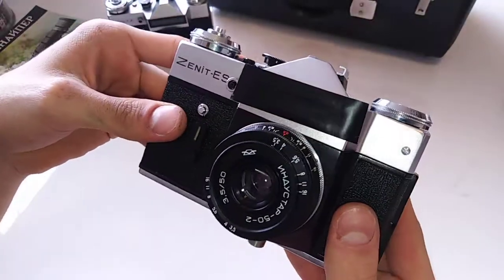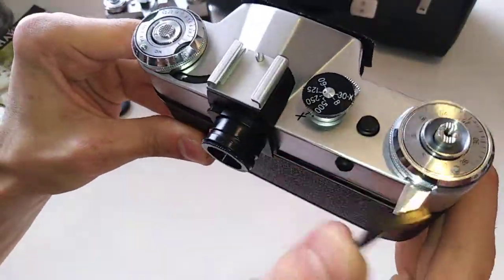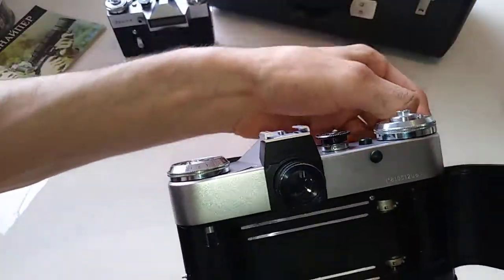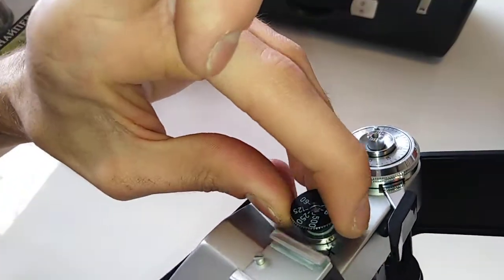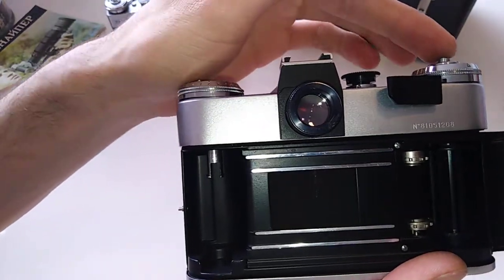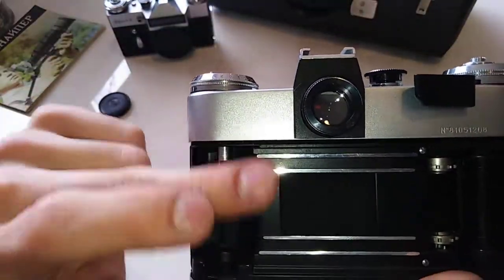Here's how to check these cameras if you're going to buy one. Cock the camera — it should cock freely without any problem and return without any problem. Then open the film door and start shooting in every speed. In all speeds, the curtains should move softly when you cock the camera, and they should return and close quickly when you shoot. If your camera does that at every speed, you have a healthy shooting mechanism.